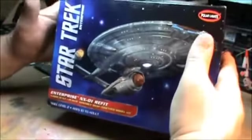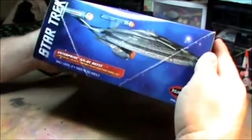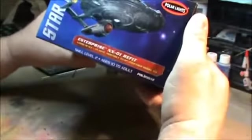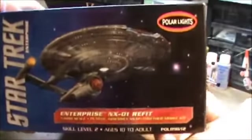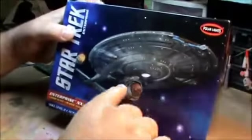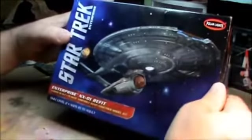The box, like I said, is nice — it's got the nice coloring that all the new Polar Lights boxes have, with a picture of the ship all around. This is a snap kit, and it's a 1:1000 scale ship. It would go very nicely with the other 1:1000 scale kit of the NX-01 — you have the first generation and the second one. I think they look pretty cool together.